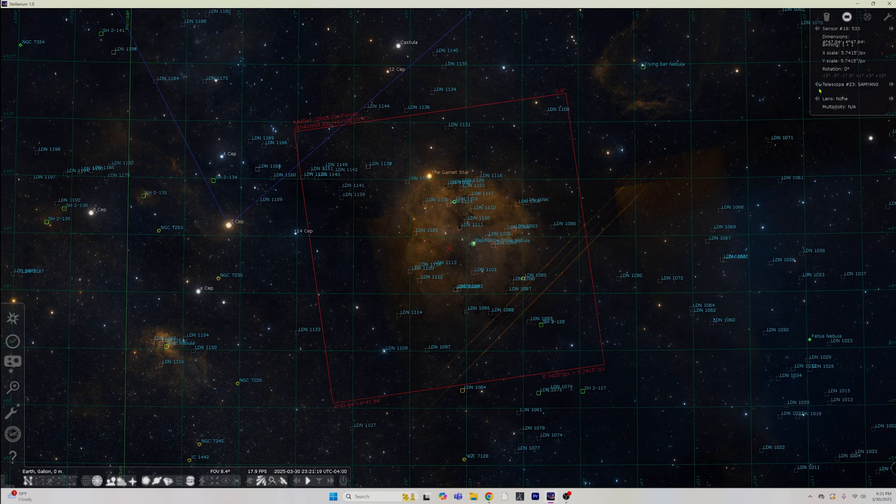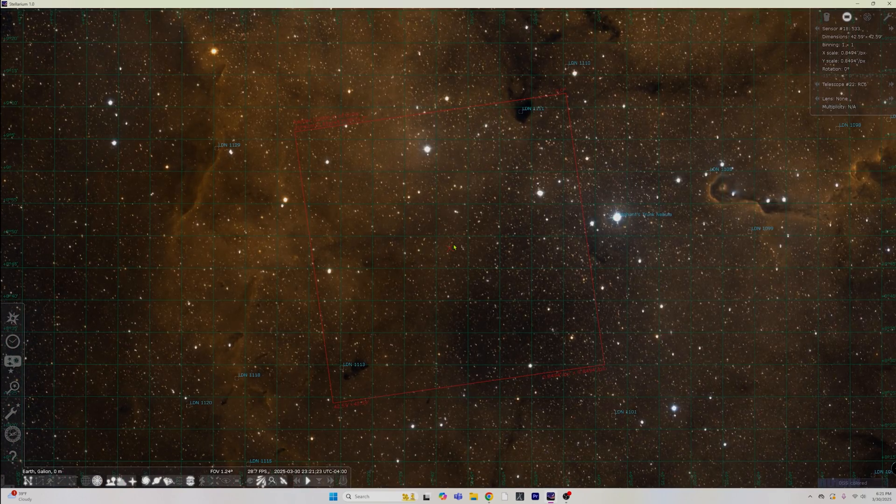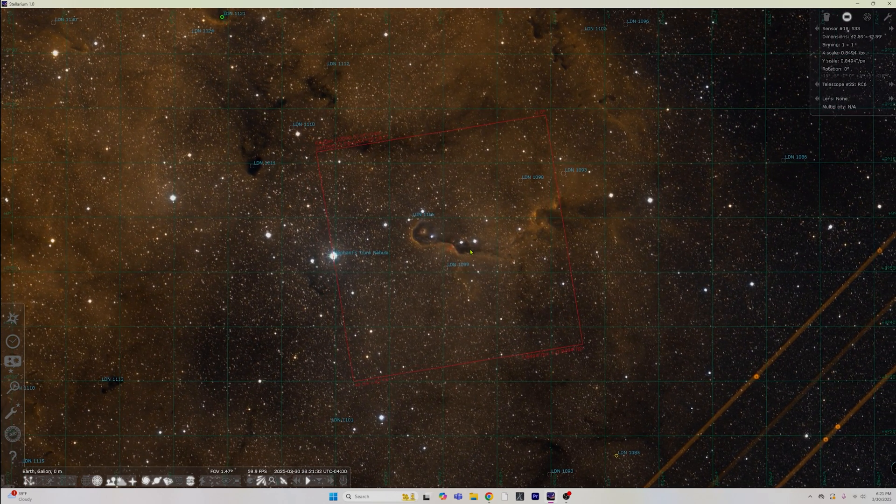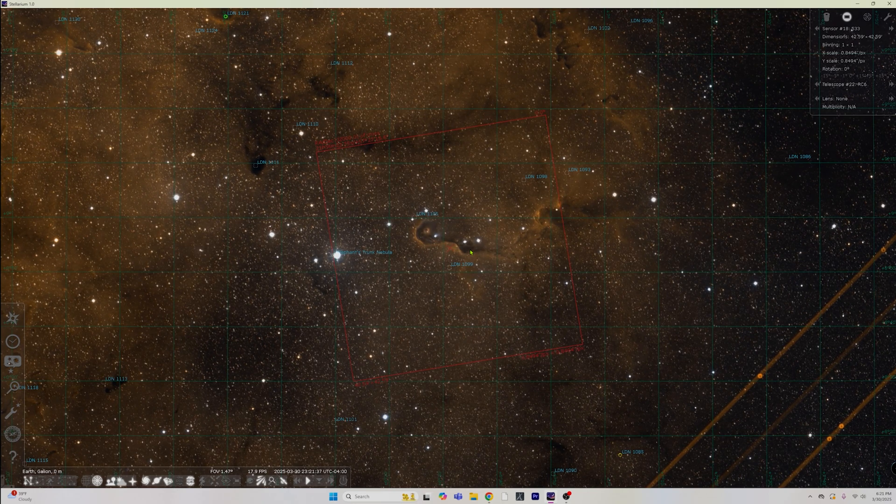Maybe that's like three or four years down the road. For now, this type of field of view with the Samyang I think is just going to be super awesome. With the RC6, we're going to be able to zoom into those small targets with the 533. It's a cut-down 571 and it's micro four thirds, so everything just becomes easier to deal with and cheaper. I've seen people like James from DSO Imager — he sent his small refractor to a remote site with a 1600 mono and the results going from portal four to portal one skies is amazing. It's the best telescope upgrade you could ever do. It just comes down to whether you want to pay that much per month, but I think it's going to be worth it.